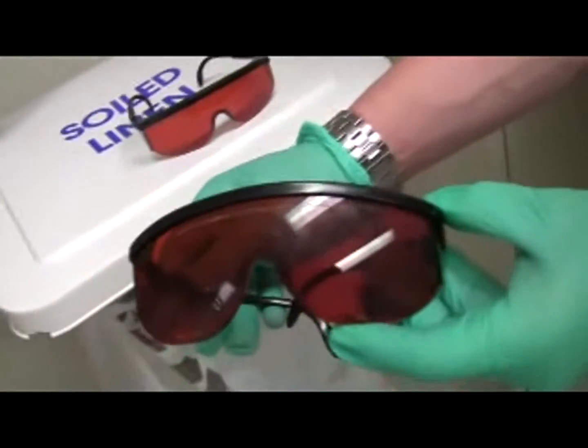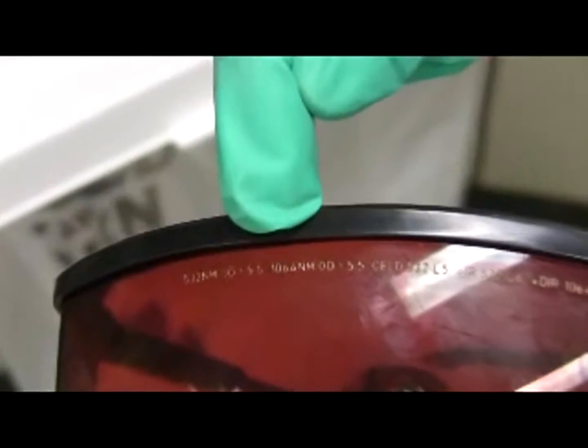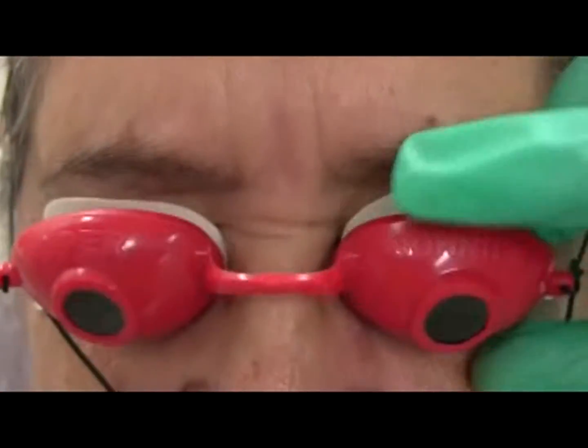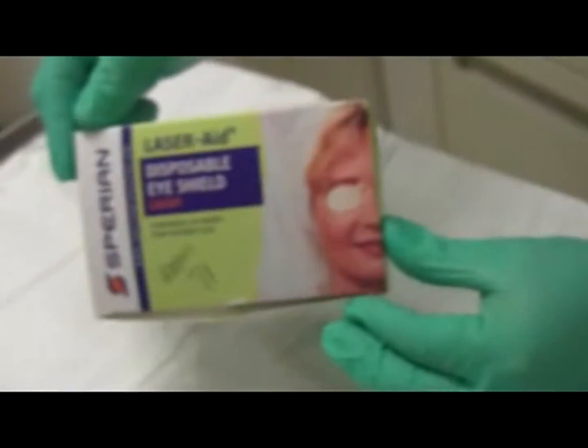We have these goggles — the wavelengths in this case are 1064 and 532, those are the wavelengths of the Q-switch ND YAG, so these are the appropriate goggles. The patient has these eye shields here. They can either wear the glasses or wear these disposable laser eye shields.